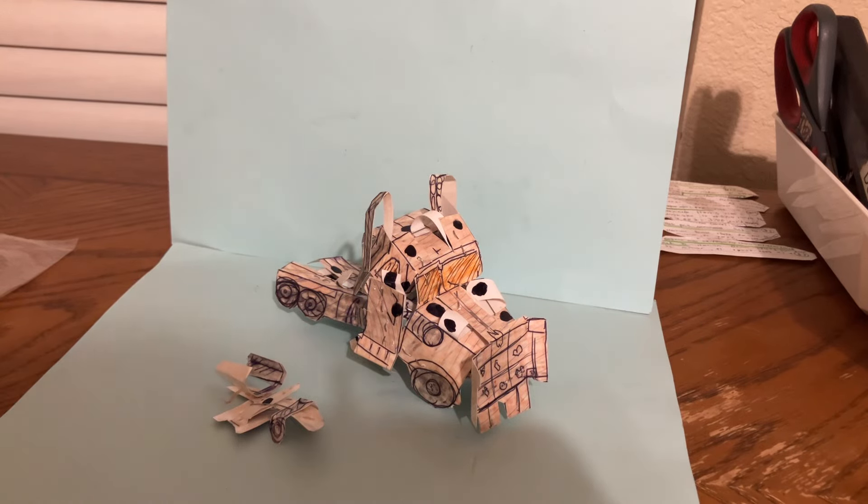Welcome back to Home Me Collector's channel, with part three of the Home Me Custom Transformer Scourge figure. This is just showcasing the vehicle mode and how to integrate the accessories.